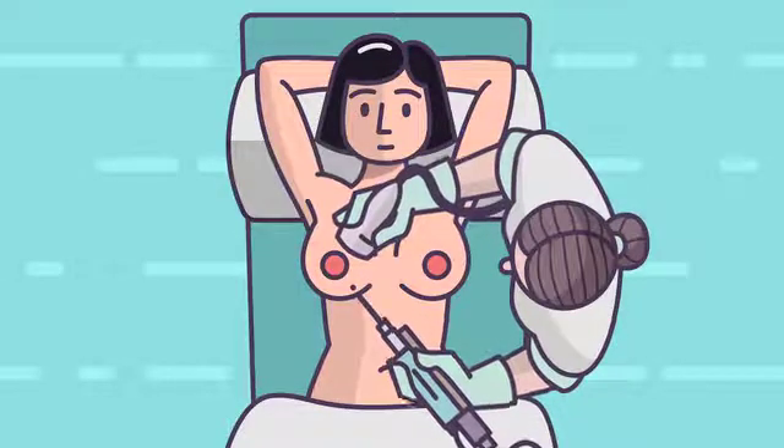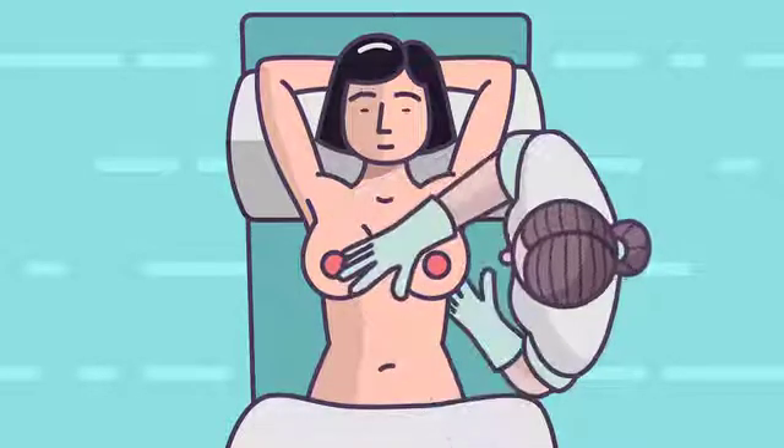Once the biopsy is complete, the needle is withdrawn, the area is compressed for a few minutes, and the small cut in the skin is covered with paper stitches and a dressing.